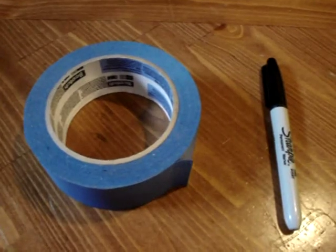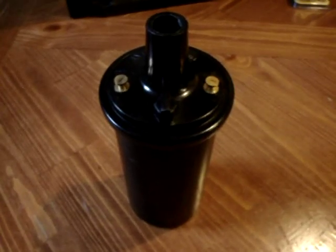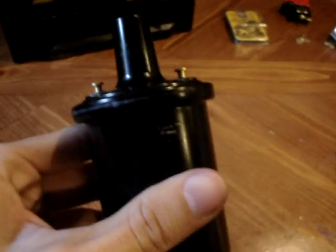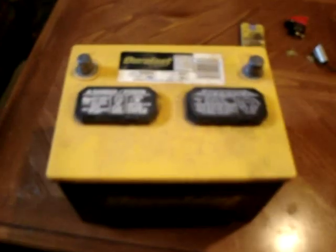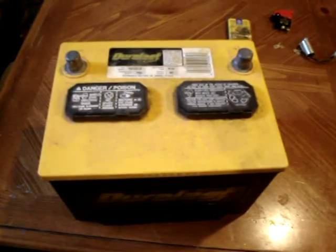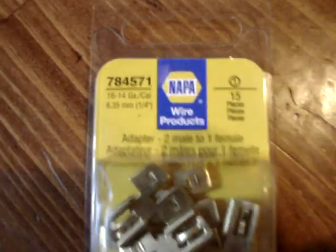Here we need a marker and some tape. This is a Nappa ignition coil that went in the old 70s trucks — it's about $20. We're using a Duralast 58DLG car battery, though any car battery will work. Next you need these wire connector splitter things — they're male on two ends and female on one end. We're only going to be using two of them. Part number is 784571, get those at Nappa.